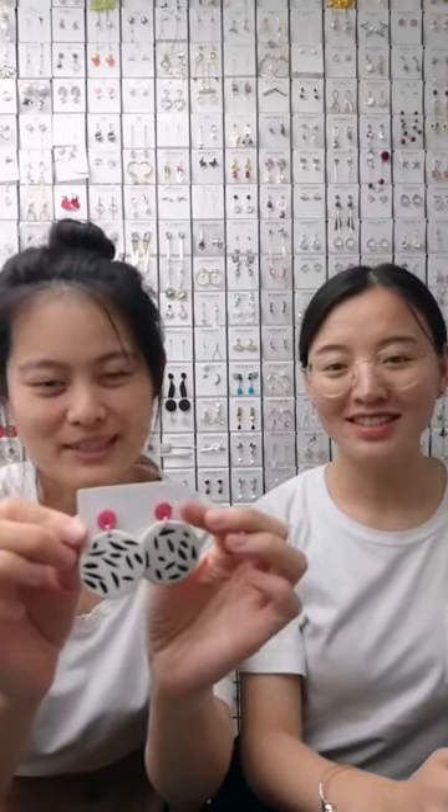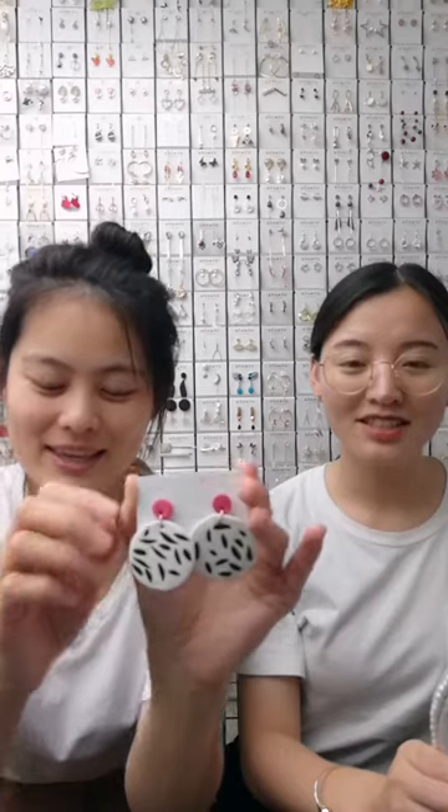All of them are hand-made. This white color is perfect for spring. You can match it with your white color dress.